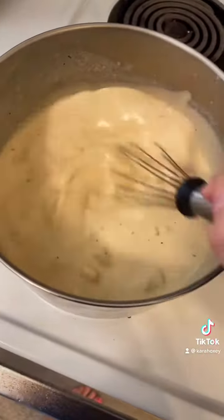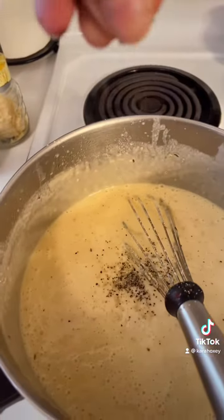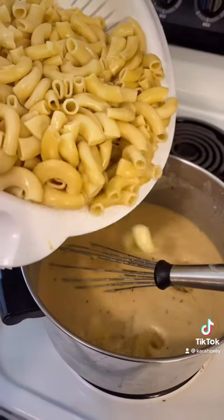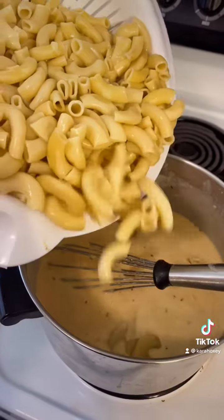Then I'm cooking my elbows. I got my hubby helping me drain these. Next I'll be making a roux — it's going to be equal parts butter and flour. I add in some thyme, and you're going for a blonde roux, which gives a little more flavor compared to a white roux.